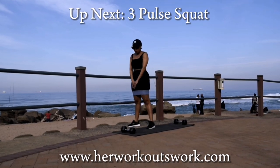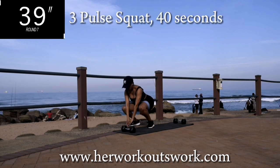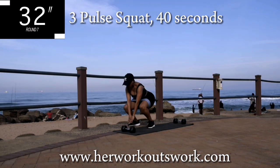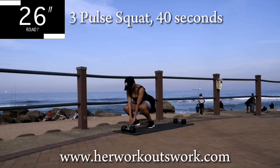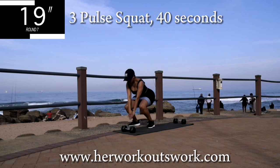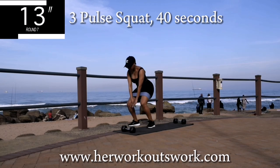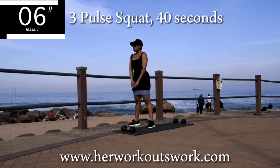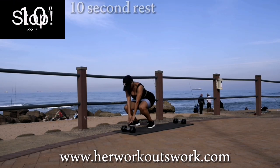Up next we're going back to 3-pulse squats for 40 seconds. Remember to squeeze your bum on your way up and engage that core. Your feet should be shoulder-width apart. You're halfway there. Good, take a 10-second break.